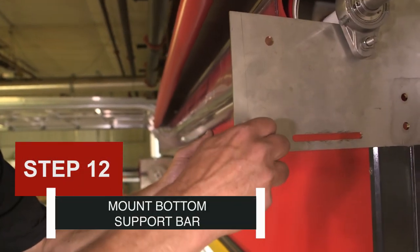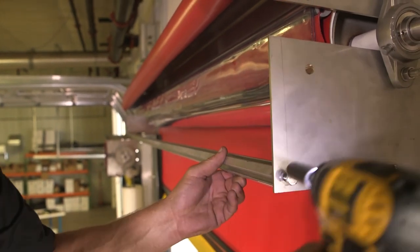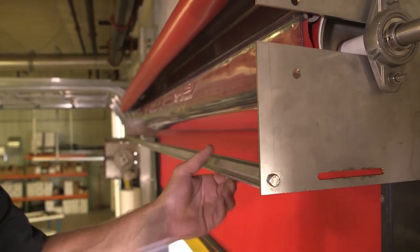Step 12: Mount the bottom support bar. Install the outer bottom support bar to each bearing plate using two 5/16-inch by 1-inch bolts.